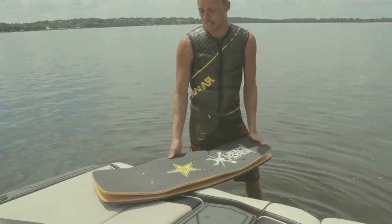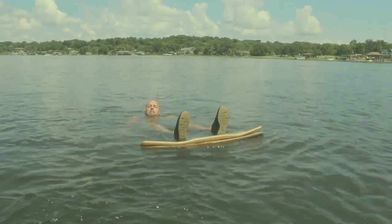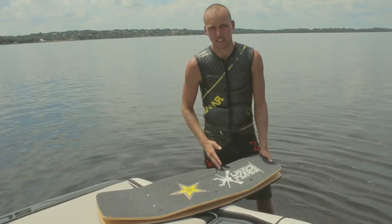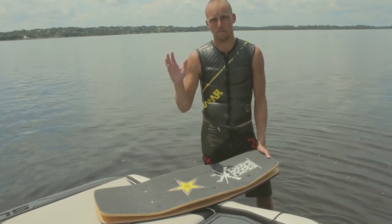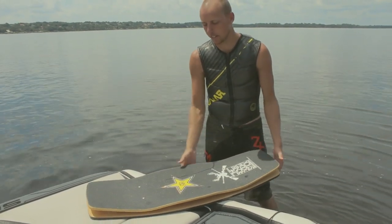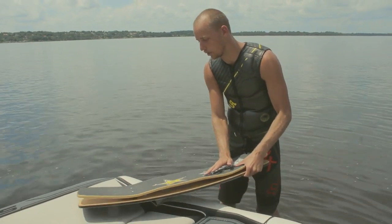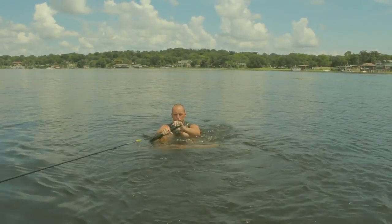Getting up on a wake skate for the first time — lie flat on your back in the water and put your heels on the edges of the board with it floating out in front of you. As the rope starts to get tight on the boat, the suction from the water pressure on the board will pull the board up against your feet, just like as if you were strapped into a wakeboard.